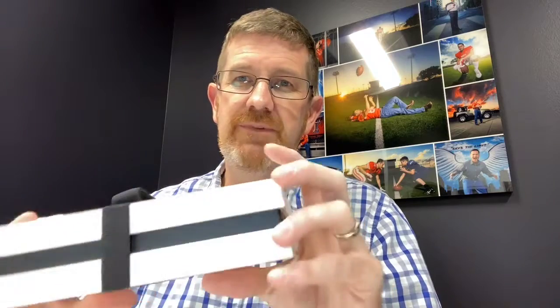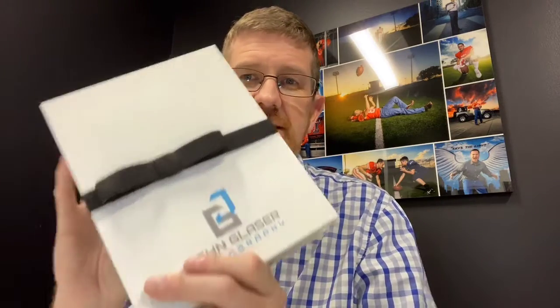Hey everybody, it's John with John Glazer Photography. I'm excited to announce a new product in our line of offerings — it's our mini portrait box. We have our large portrait box which is 11 by 14 mats. This one is 8 by 6 mats and it's perfect as a gift for grandparents, baby photos to put in the baby's room, or maybe a boudoir session.